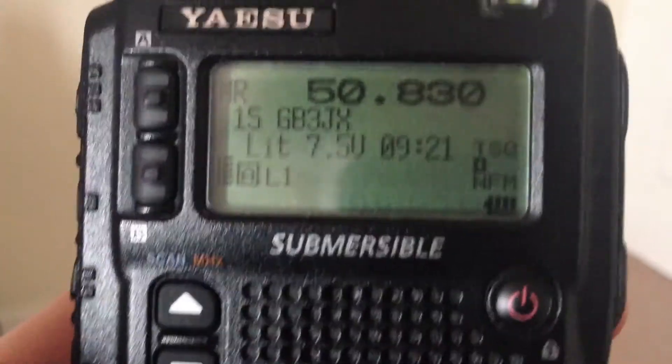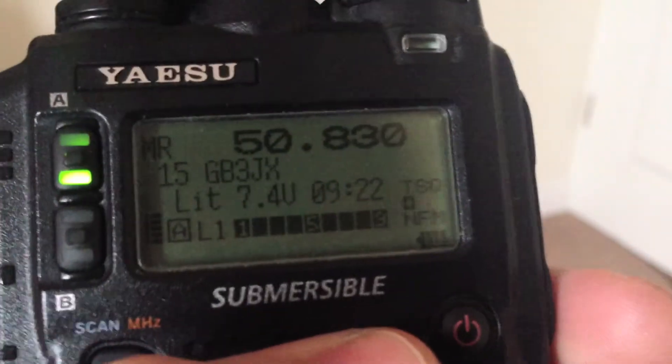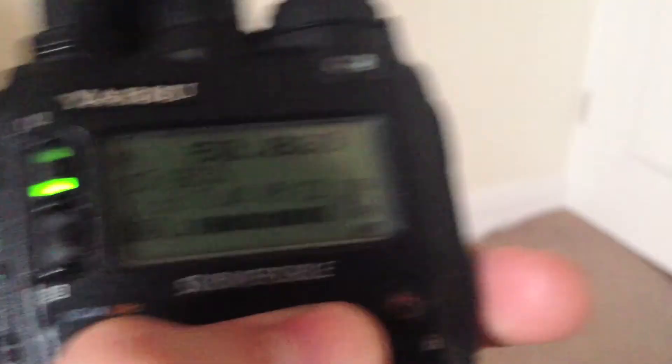This is an RCOM210 repeater controller. I'm just going to lock the controller here — I don't mind sharing the lock digit, it's just a hash. Let me make sure I entered that in correctly. M0ZH is clear. So there you go, that's a little bit about JX and what you'll expect to hear on the air.